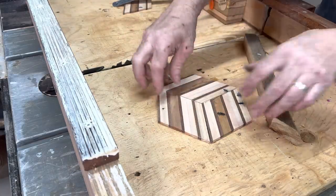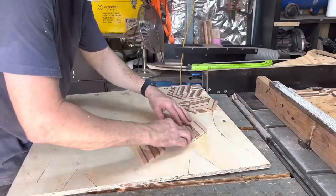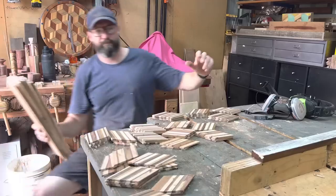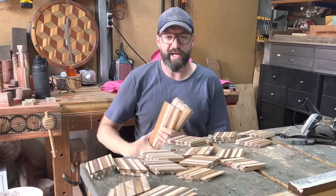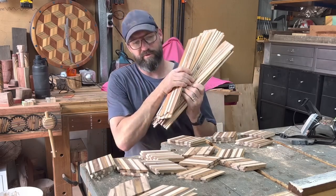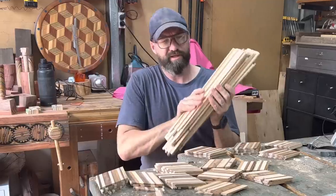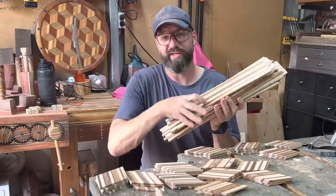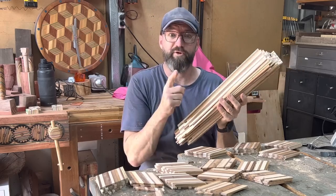I do love a good pallet wood waterfall feature, so that is the plan for all these little cubes. Okay, that should be enough to cover just the top layer of this box. I've got almost the same amount left over and I want to save that for another project — given how much work goes into producing these cool veneers, I'd rather make something else cool another time.